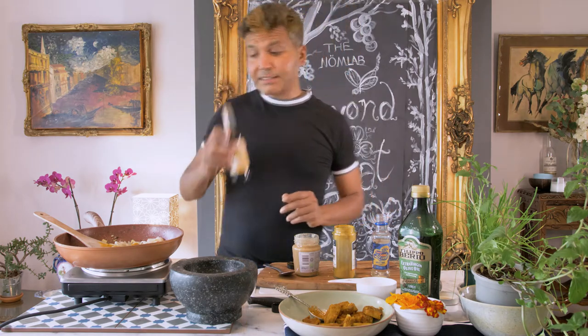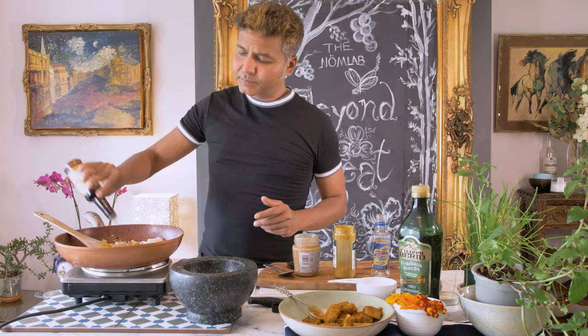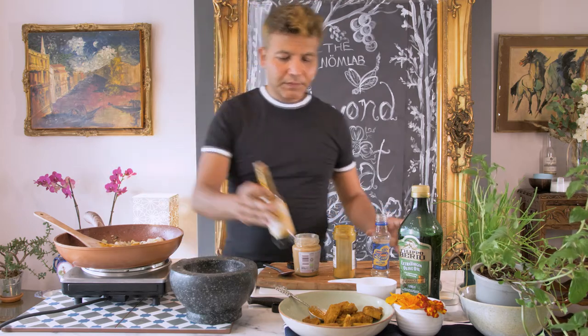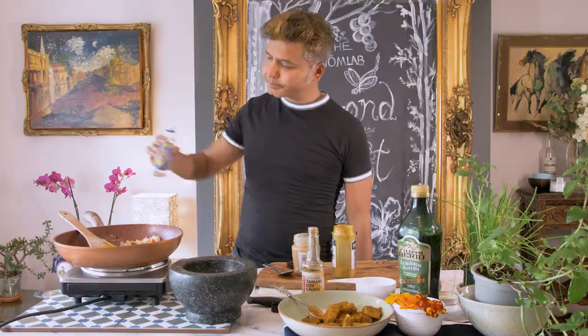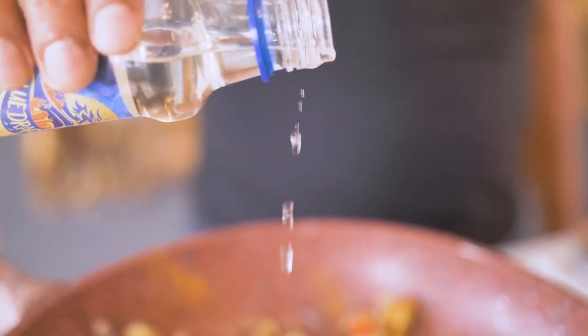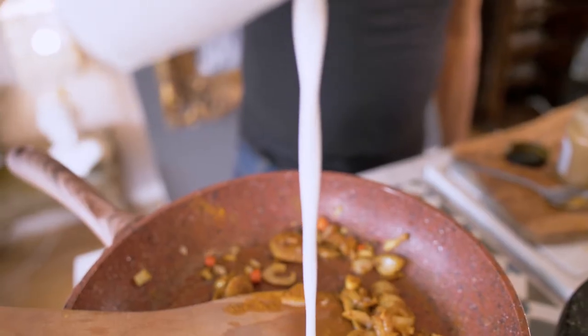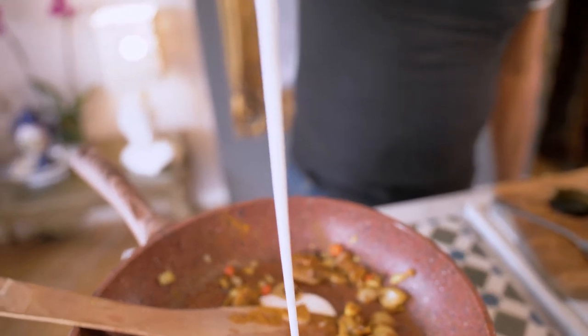I'm going to add some tamari soy sauce. Next I'm going to add some rice wine vinegar. Next I'll be adding some coconut milk. Next I'm going to be adding some peanut butter — it's going to bring out that fantastic curry flavor.